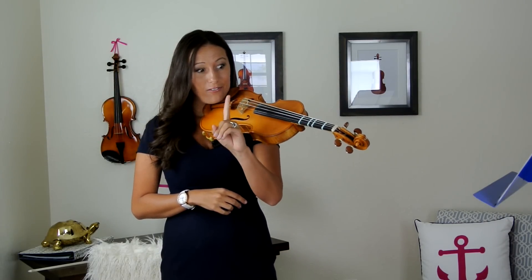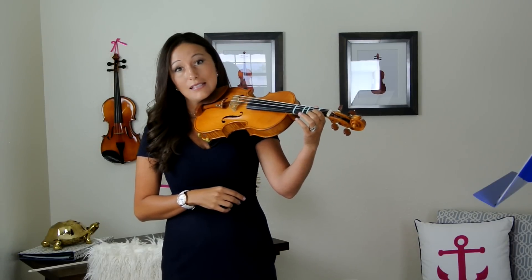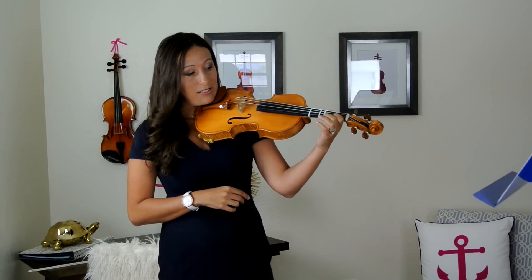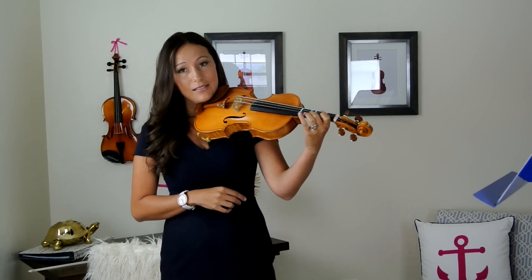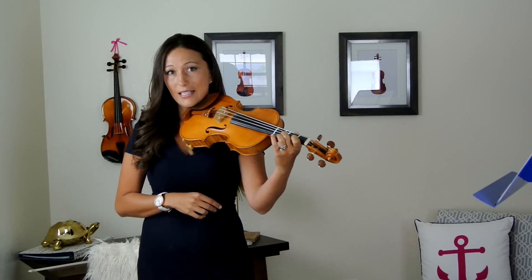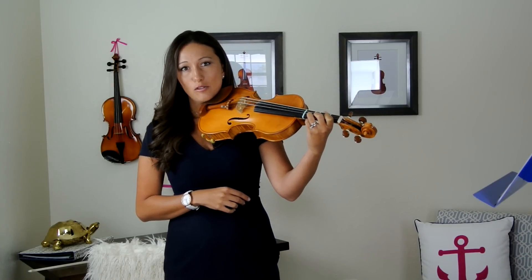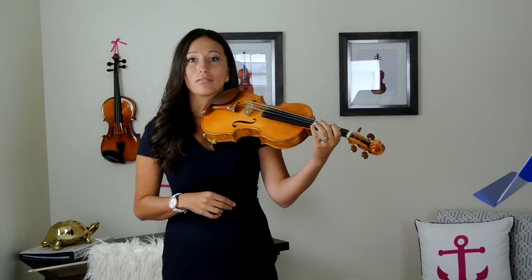We're going to take our first finger and put it right here on the E string, on the first tape. Let's just practice that. Then our second finger goes on the second tape — let's practice that. Third finger on the third tape — let's practice that. One, two, three. Now we're ready to play.